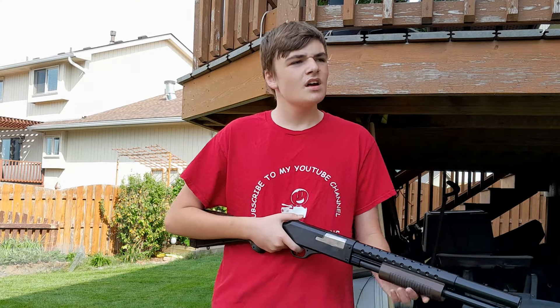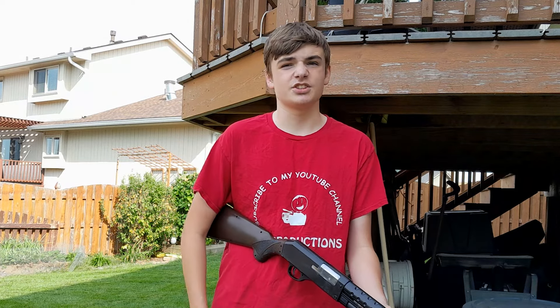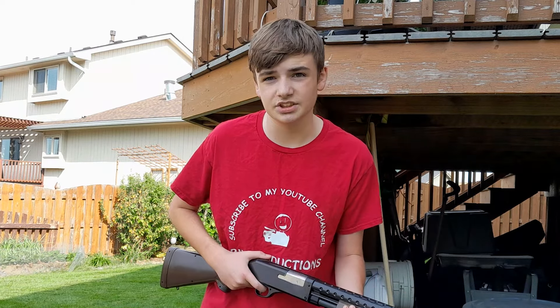Oh hi guys, since it's the month of October I've been seeing a lot of people making jack-o-lanterns with knives and other stupid sissy stuff, so I wanted to show you guys how you actually carve a pumpkin.